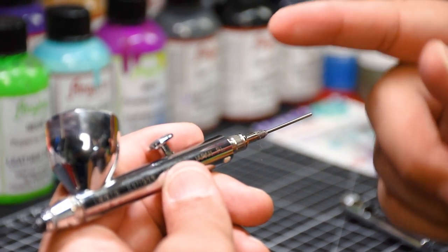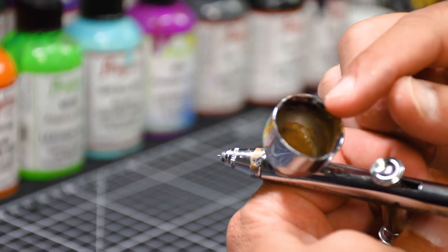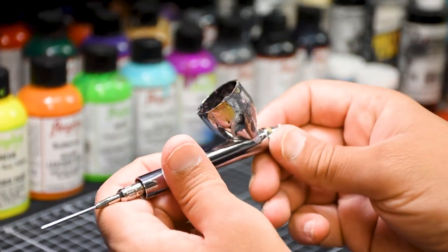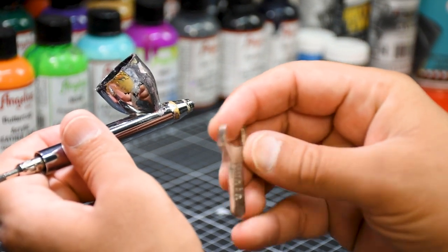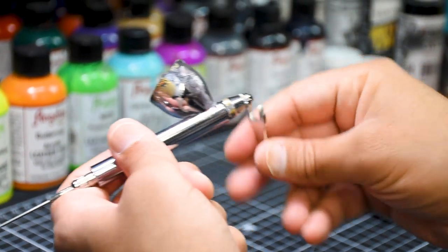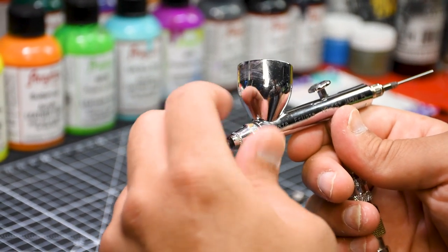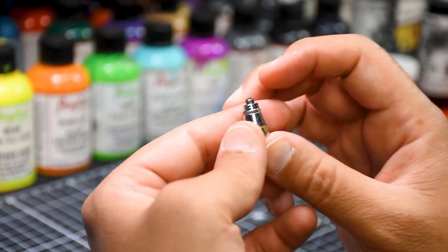Before I pull the needle out, let's jump to the front side of the airbrush. The paint shoots out from the front end, so if anything here is clogged we need to clean it. I'll go ahead and unscrew it — there are two ways: by hand, or Iwata gives you a little tool you can use. One important thing: you never want to tighten the nozzle cap too tight, because you might break something. You just need it to be airtight.